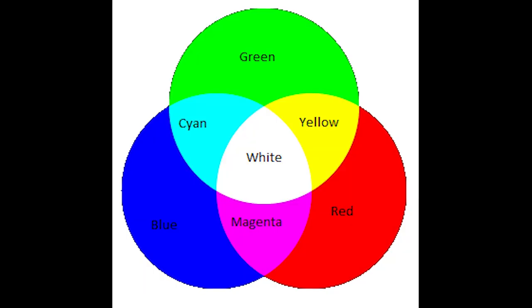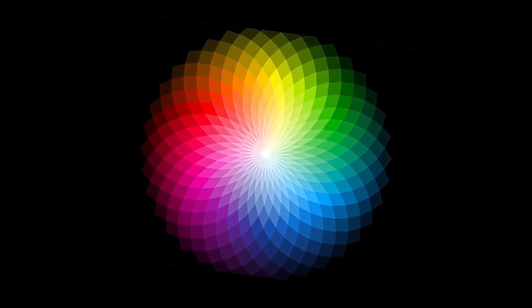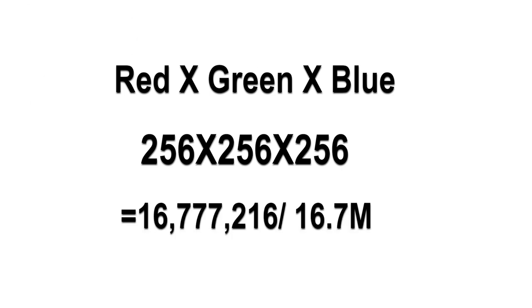This is a 10-bit panel. On the spec sheet it lists as an 8-bit panel with 16.7 million colors — that's three colors: red, green, and blue, each with 256 shades. So 256 shades per color across 3 channels gives you 16.7 million colors from an 8-bit panel.